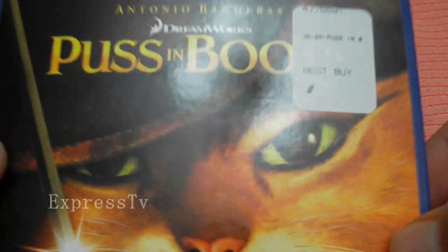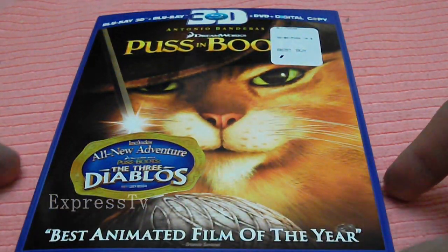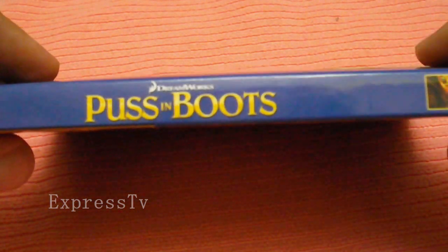What's going on YouTube, Lex Express checking in with another Blu-ray unboxing. We got a Blu-ray 3D by DreamWorks — Puss in Boots, starring Antonio Banderas. It says on the bottom that it's the best animated film of the year. I have yet to see it, so it is a blind buy. As soon as I do, I might do a review on it.